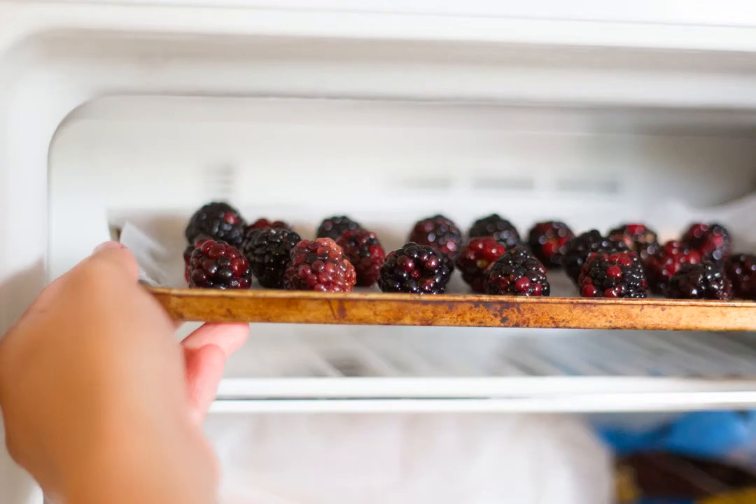Place the blackberries into the freezer. Set your tray on a level surface in your freezer so that your berries don't roll to one side, and allow them to freeze completely. You may want to leave your blackberries in the freezer overnight to ensure they're completely frozen through. If you do this, don't forget about them — left uncovered in the freezer, berries can easily develop freezer burn within a few days.